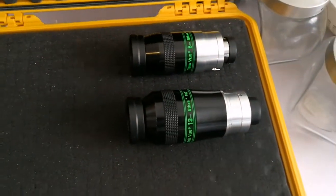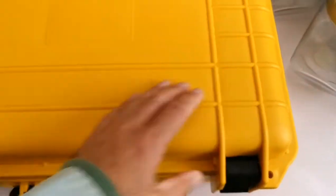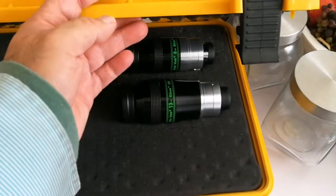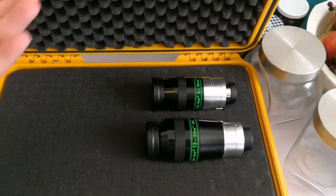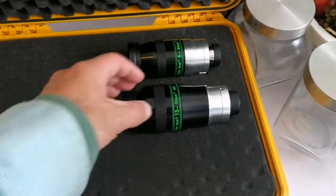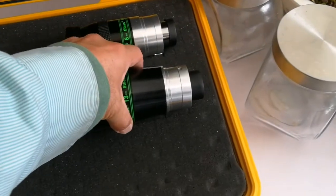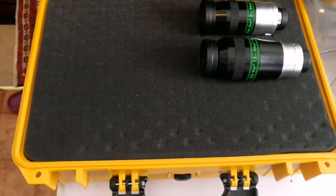Let me just close this to see if I can close it. Yeah, I can close it. The case can be moved. The case is ready — I can remove an eyepiece any time, take it out, and the foam goes back in its place. You can put it back and the foam takes its shape again. That's perfect for what I want.